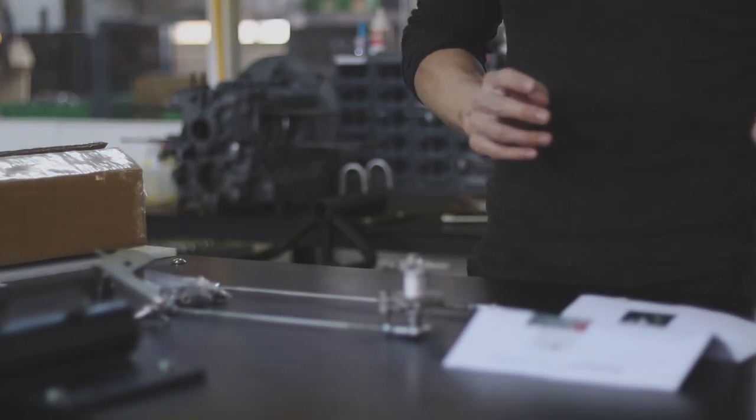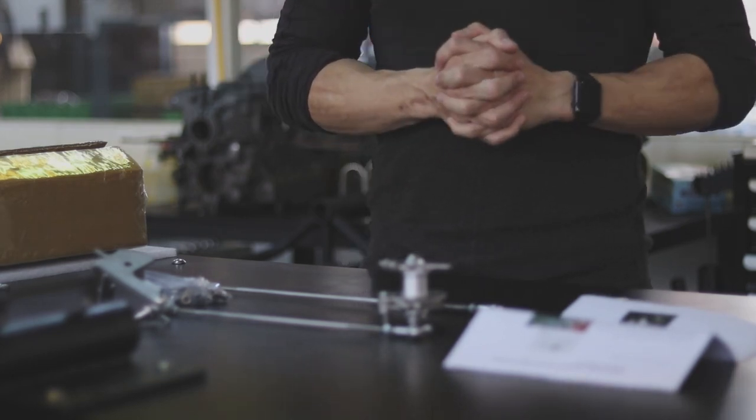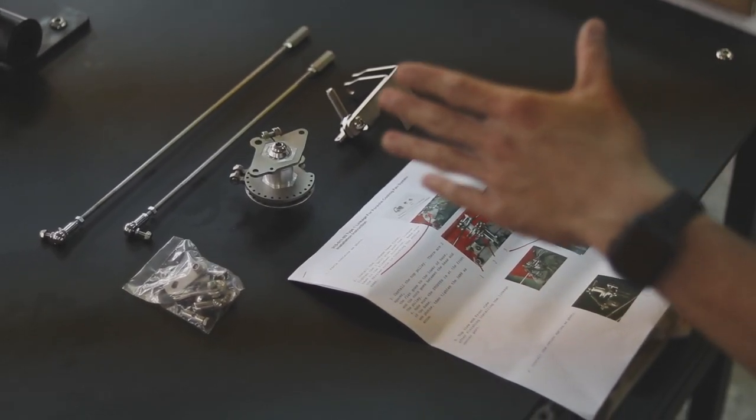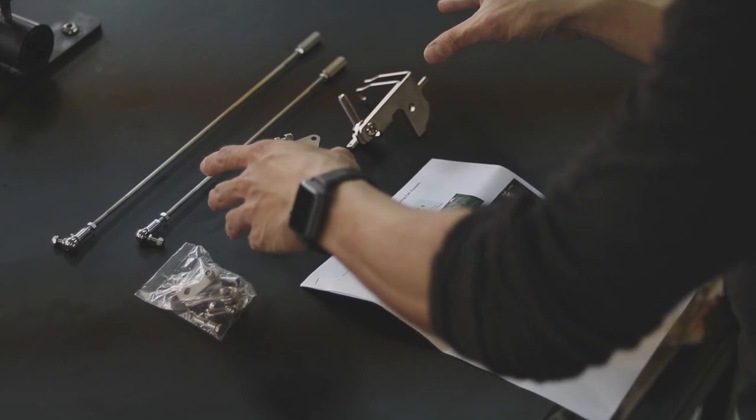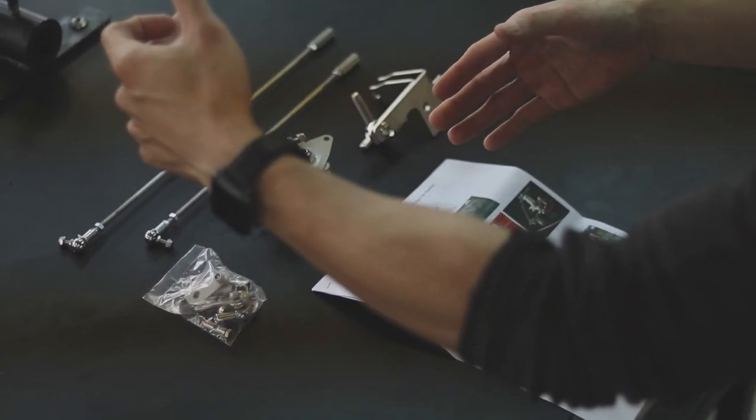Next step would be for Leo to take over and he will begin installing and assembling this onto the engine case. The main focus of this video is how to actually install these two components onto the actual engine case.